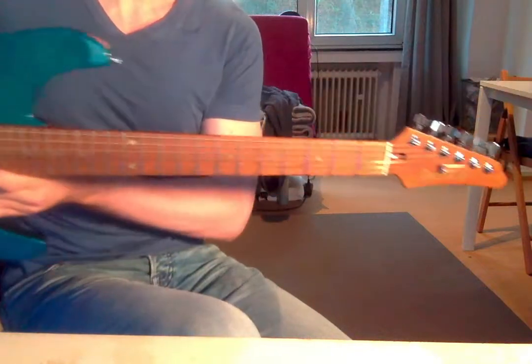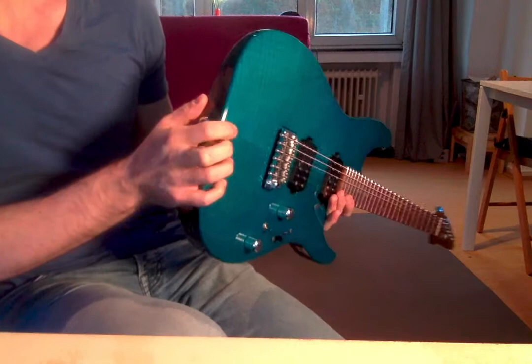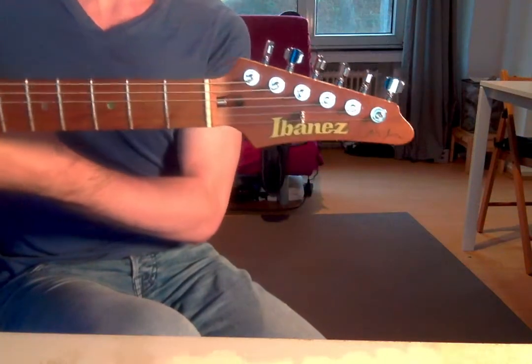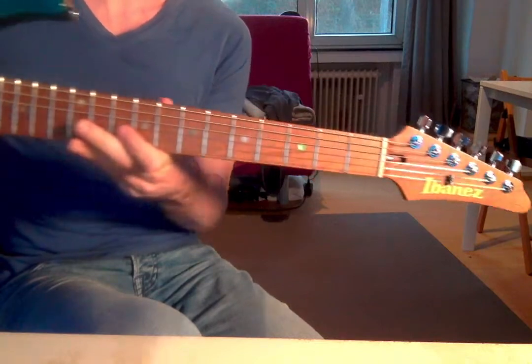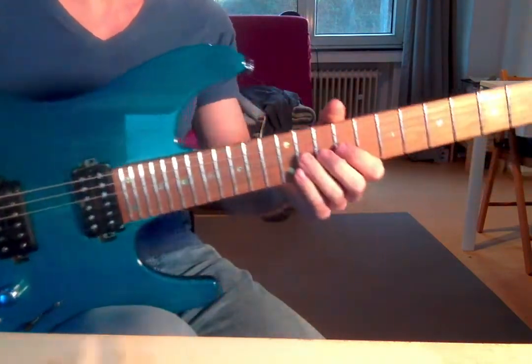But first, I want to show you my new guitar. This is the Martin Miller MM1 signature from Ibanez. It's a very, very beautiful guitar. It sounds amazing, and it plays like butter. It's an amazing piece of gear.